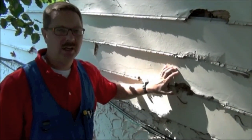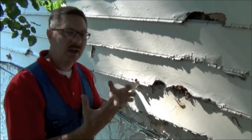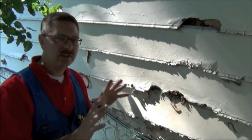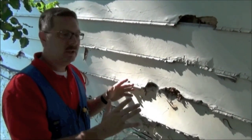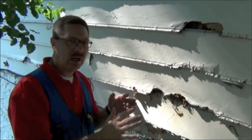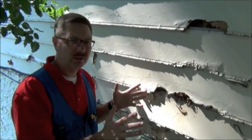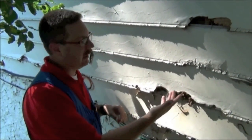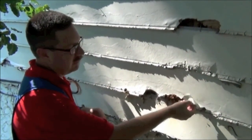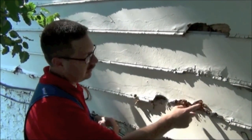This is composite wood siding — it's made out of pressed wood material that has glue in it. There were lots of failures with this product when it first came out. It can be okay if it's painted, sealed, and regularly taken care of. Obviously you can see on this one it hasn't been painted, hasn't been sealed, and hasn't been regularly taken care of.